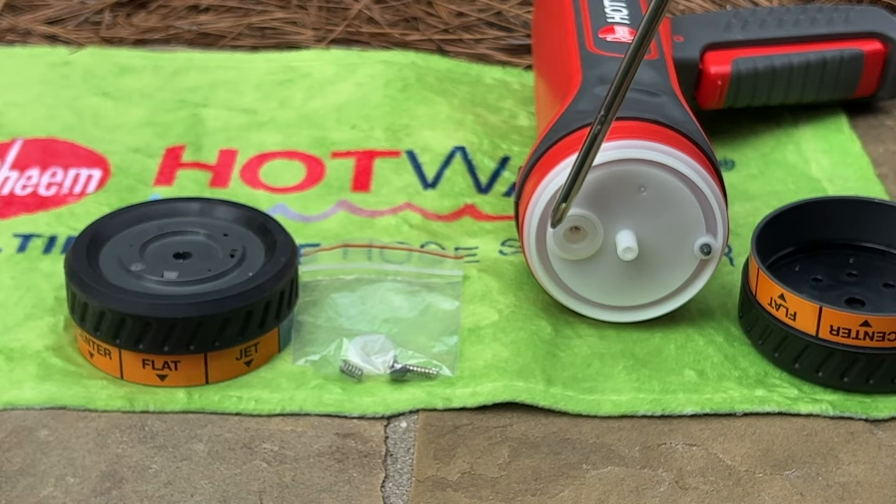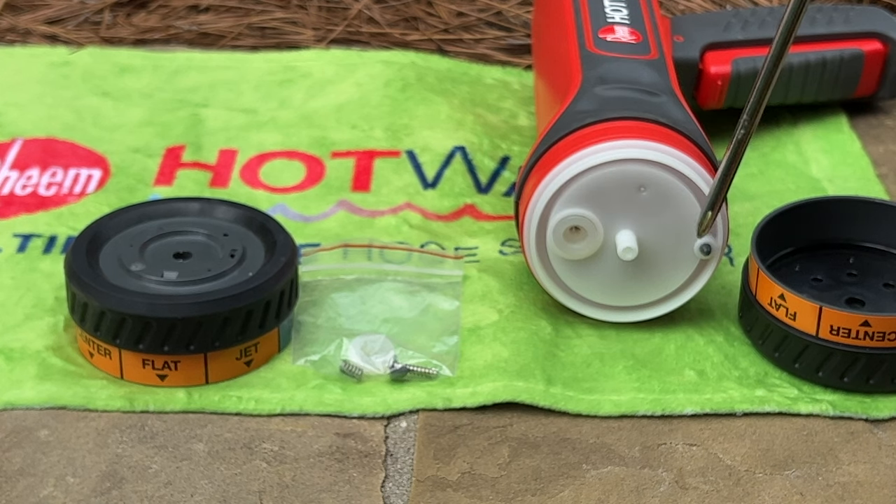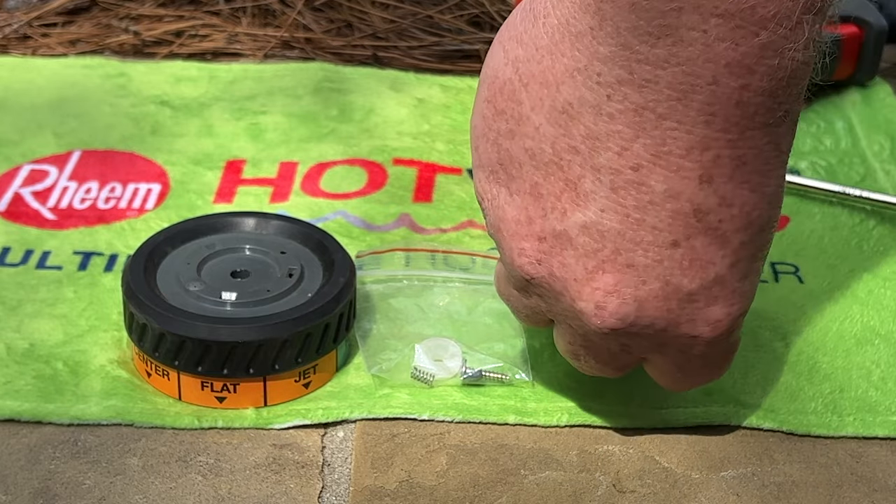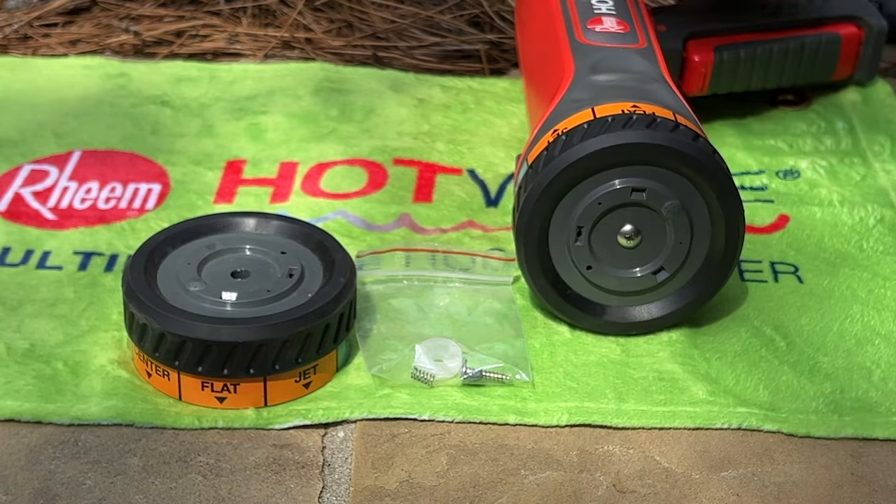Before reassembly, double check that the white gasket and gray plunging pin are still located in the appropriate place. Carefully push the nozzle wheel back onto the spindle, and then replace the screw.